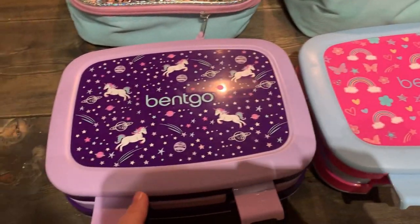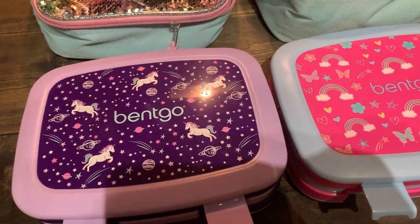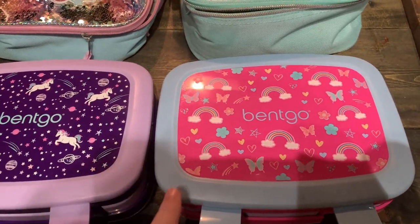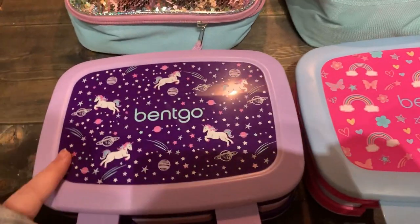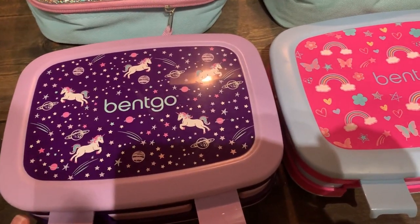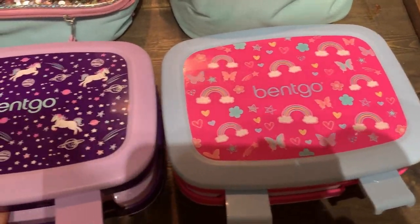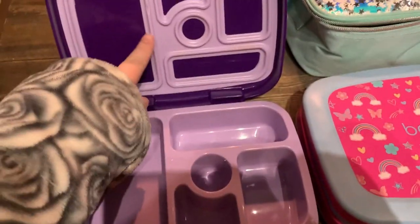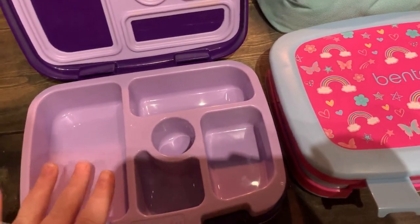They both would be going to school this year, but since COVID happened we're doing virtual learning. I decided to switch it up and do Bintgo boxes instead of the Yumbox, and I really, really like them. I think they're really easy to clean. I like the space that they provide and the girls really like them. This one is Eleanor's — she likes all things unicorn as well, just like her sister. She actually had hers first and then I ended up getting one for Olive. I loved this one so much — I just love how much space there is, it's so convenient. I love the seal on it so I can put yogurt or liquids in there and it's not going to spill.